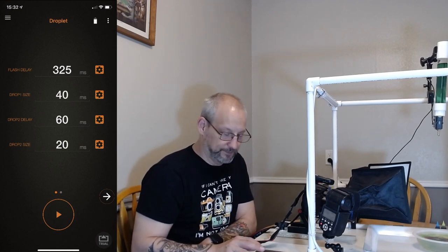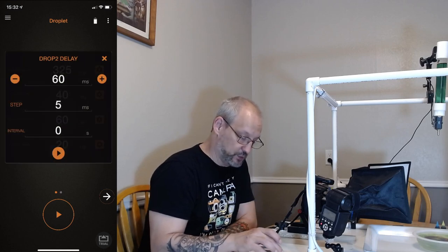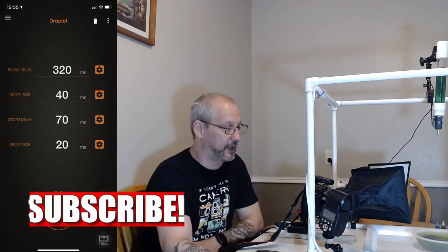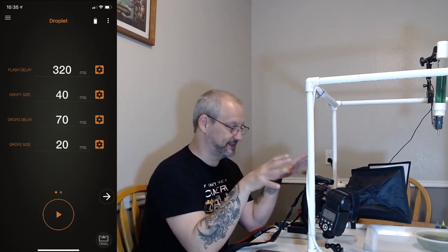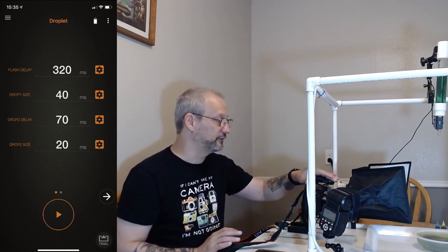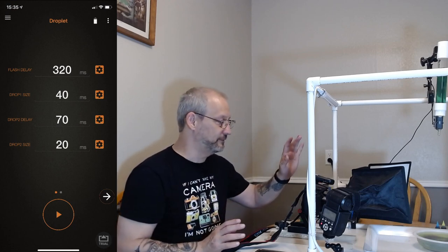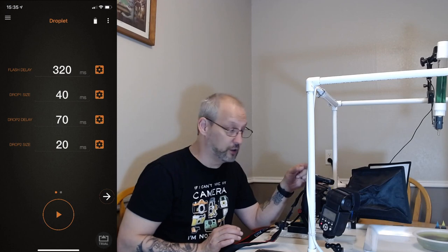We're getting a couple of interesting things. I'm going to increase the distance between the drops just a little to see if I can get a better collision. I've played around further and I'm getting a little bit different collisions as you can see.